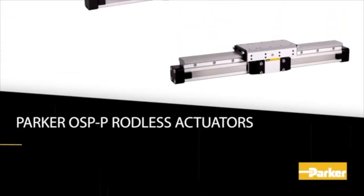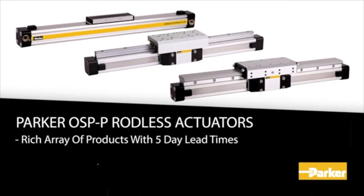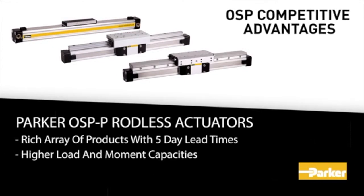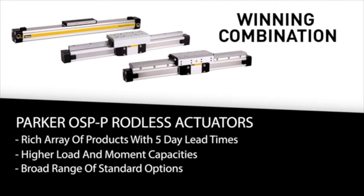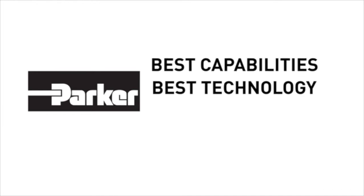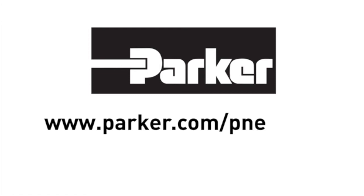Parker OSPP rodless actuators bring value to customers by featuring a rich array of products with 5-day lead times. With competitive advantages of higher load and moment capacities, a broad range of standard options, and most manufacturing in Wadsworth, Ohio, the OSPP rodless products are a winning combination. Please visit www.parker.com/PNEU/OSP for additional information.